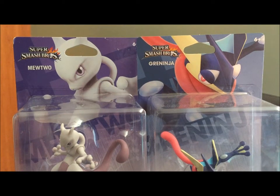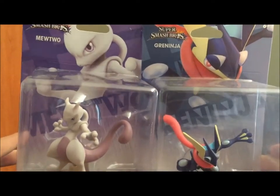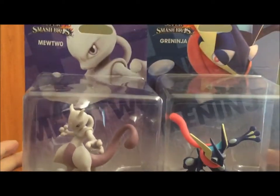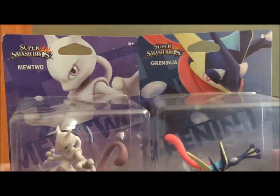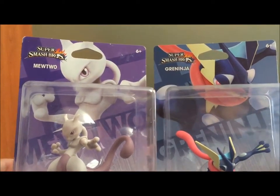Greetings everyone, I'm PrinceB, coming at you again with some more amiibo content. Today we are finally finishing the Pokemon characters from the Smash Bros line. Today Mewtwo came out and I actually got Greninja from my good friend AlexTimelord.